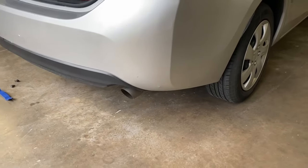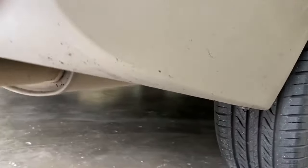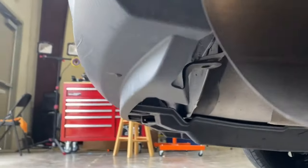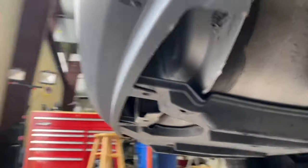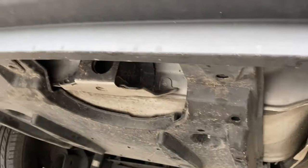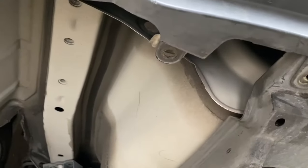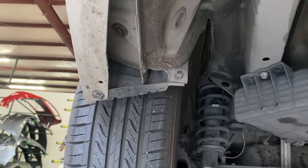Alright, it started raining on us, but let me just show you guys where those clips were at. So instead of four, there's actually seven. There's one on this side right here, one underneath right there near the exhaust, and in the middle there's going to be three — one right there, one right there, and then one right there. And then another one right underneath there. And then on the side of the bumper there's going to be another one, like that.